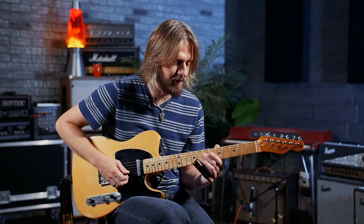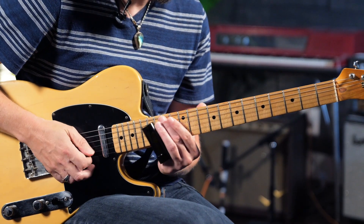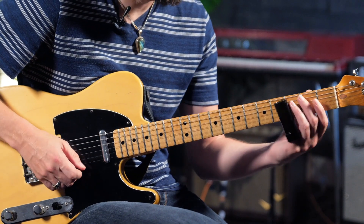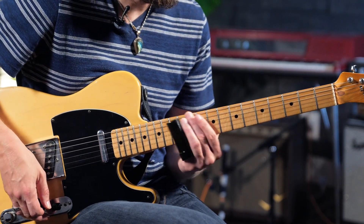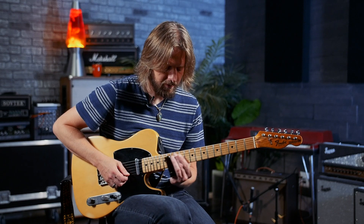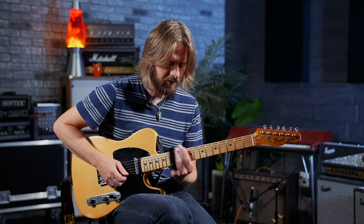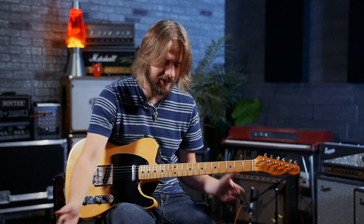You're taking advantage of the string already ringing — I definitely picked that up from Ry Cooder. In open tuning, you can let those other strings bleed in even if you bump them; half the time it still sounds good.